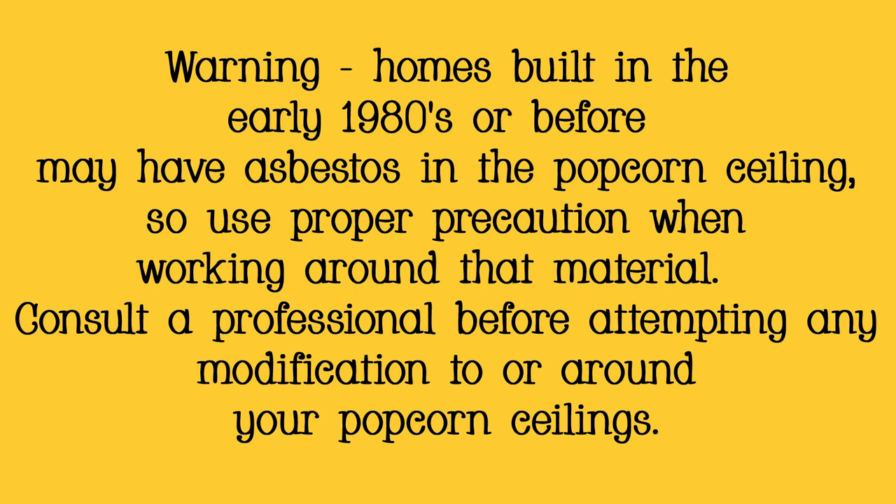Warning: homes built in the early 1980s or before may have asbestos in the popcorn ceiling, so use proper precaution when working around that material. Consult a professional before attempting any modification to or around your popcorn ceilings.